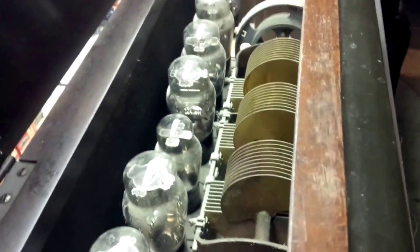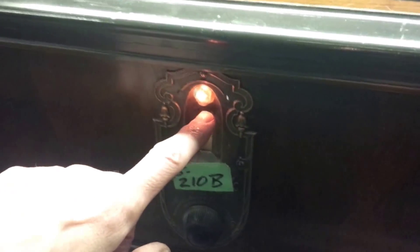Here's a real nice piece of history. Big gain tuning, big whack of tubes, some big transformers, a little dial light, and then this cathedral style speaker.